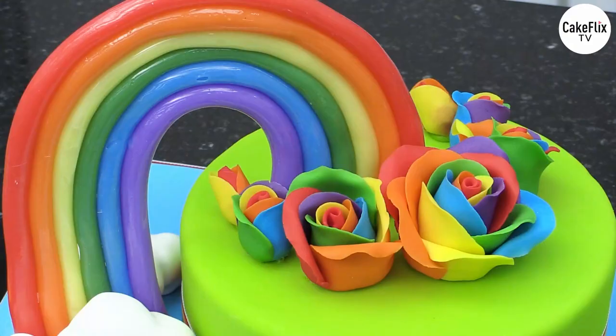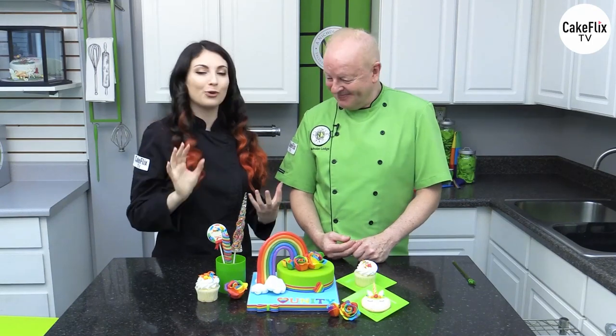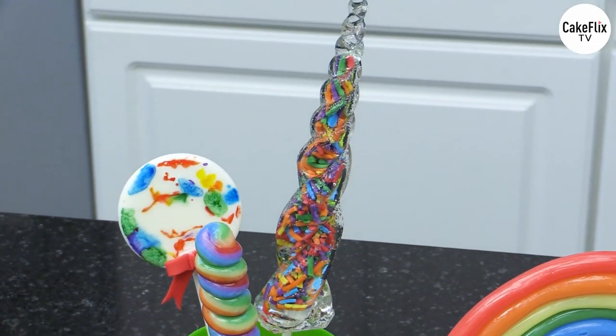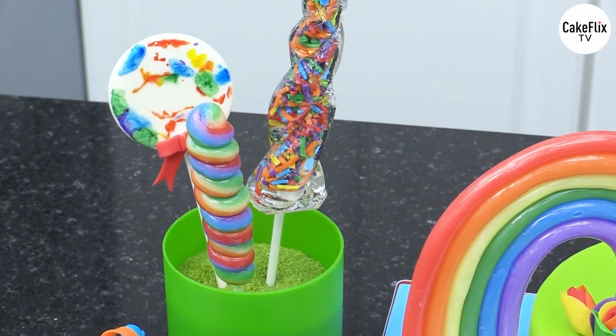And then up next in my episode, I'm going to be doing the pulled isomalt rainbow, the isomalt lollipops — two different ways that are completely different than I showed in my isomalt lollipops episode, so two brand new takes on it — as well as doing a sprinkle filled with the amazing sprinkles that Chef Nicholas is going to show you, and unicorn horns. You can use these as lollipops and cake toppers and a whole bunch of different uses. So we're super excited, let's get started.